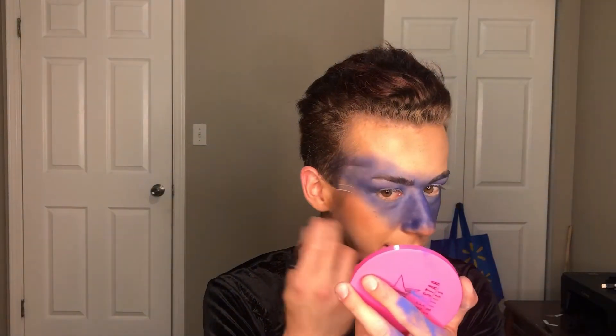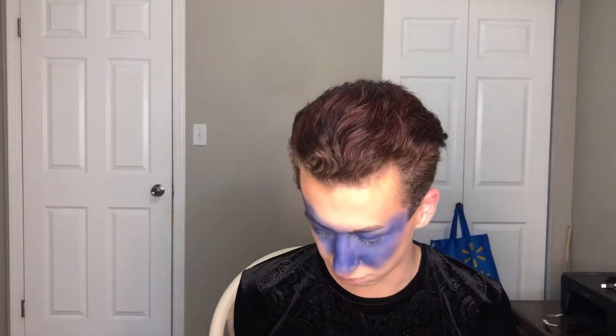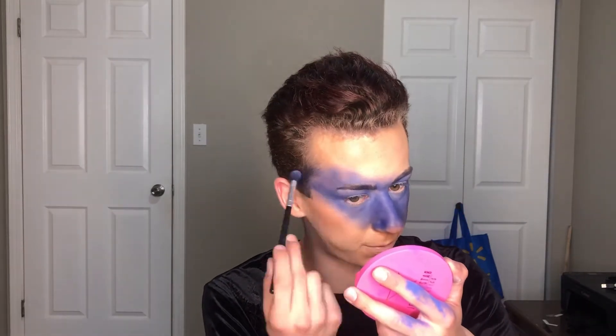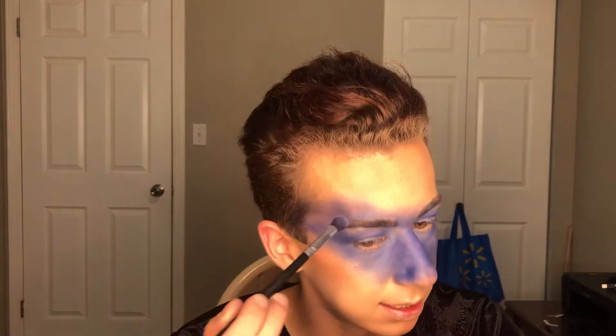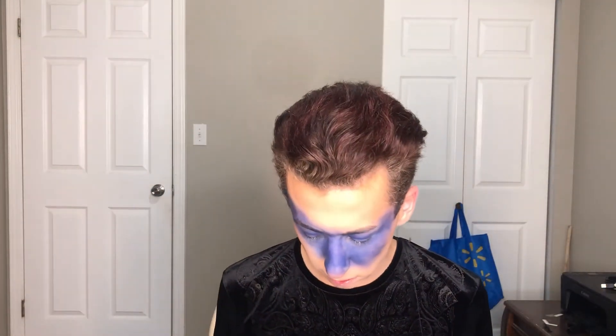The look is looking patchy right now but that's okay — it's like a starry cloudy night sky, so it doesn't need to be perfect. I always notice that these blues in his palette do not stick well to concealer or foundation. But nothing a little facetune can't fix!